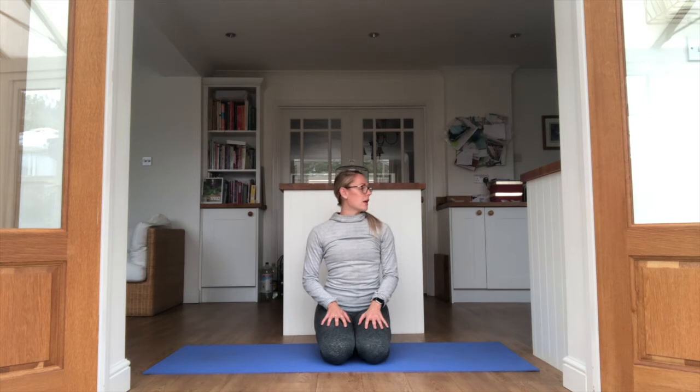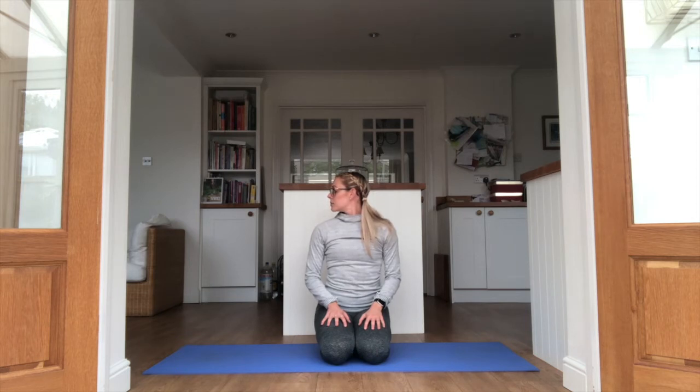Take your stretch to the other side, push the hand away. Gently just take that head to one side. And back to centre. Turn the head nice and gently. Breathe it out. Take the head to the other side. Head up to the ceiling. Head down to the floor, chin to the chest.